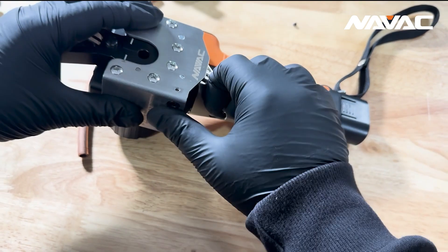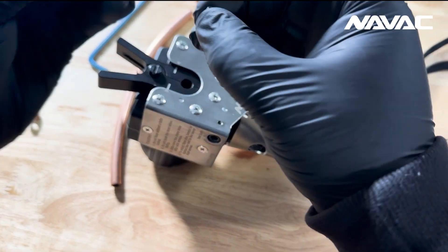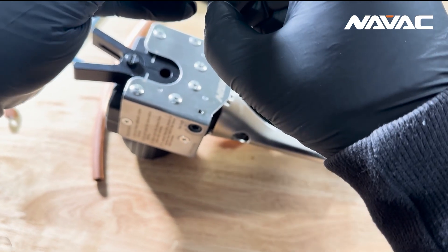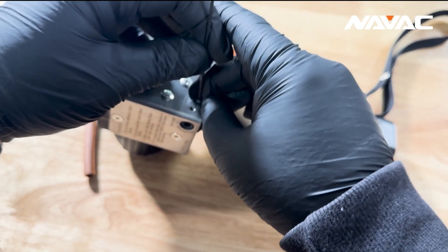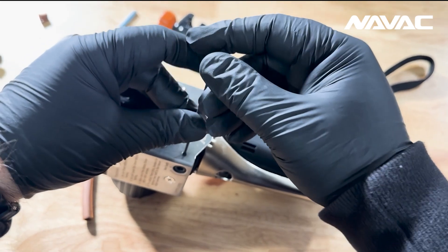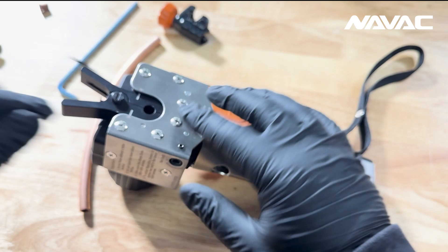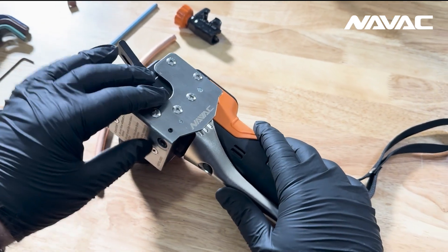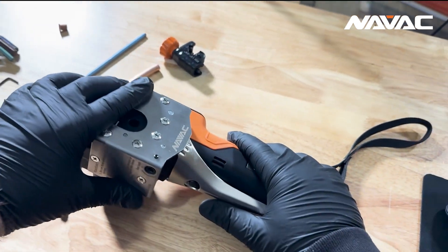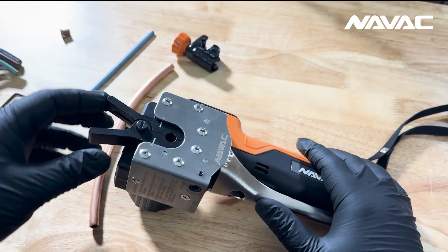Since I have this setting right where I want it, I'm going to reinstall my set screw and give it a little extra — probably half a turn once I get resistance — to set that screw in place. And over time, if it were to work itself a little bit loose, it's a very easy process to reset and go again.